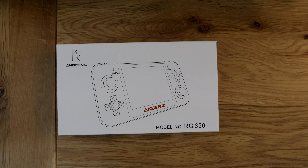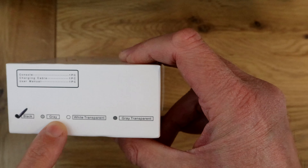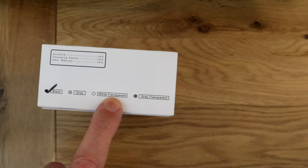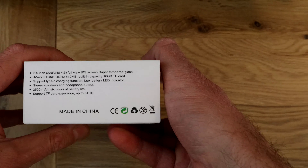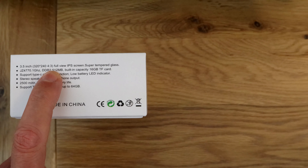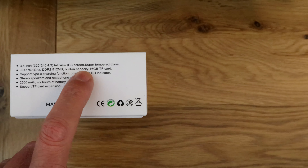I've seen a lot of these Chinese devices and I thought this one looks like the best one so far. There are four color options: black, which is what I've got; gray, which is kind of Game Boy colors; white transparent, which I've not seen anywhere; and gray transparent, which is almost black but with a transparent look. It comes with a 3.5-inch 320 by 240 screen with a 4:3 aspect ratio, and it's an IPS screen with tempered glass apparently.